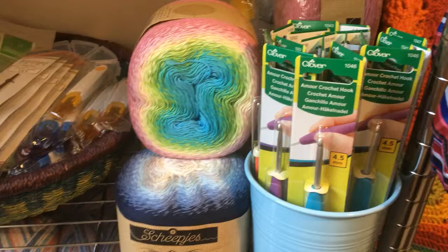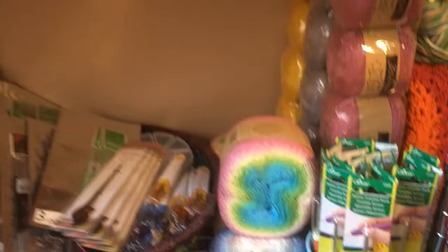Do let us know if you need any help or if you have any questions or if there's anything you'd like to order — we'd love to help you out. Thanks for shopping at the Stitchery and stay tuned. The next video will be the unboxing video for the large Ubuntu kit. Thanks and have a great day!